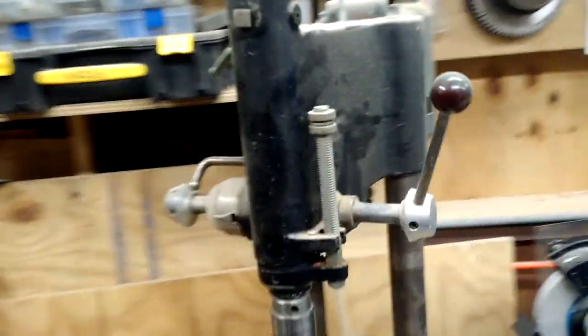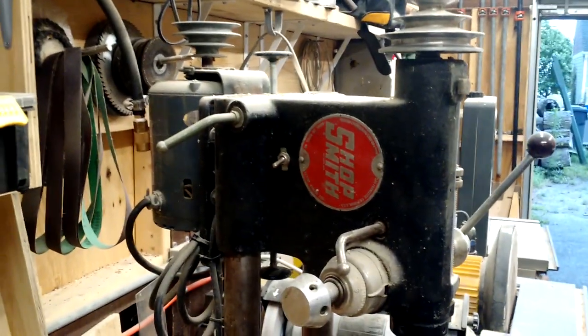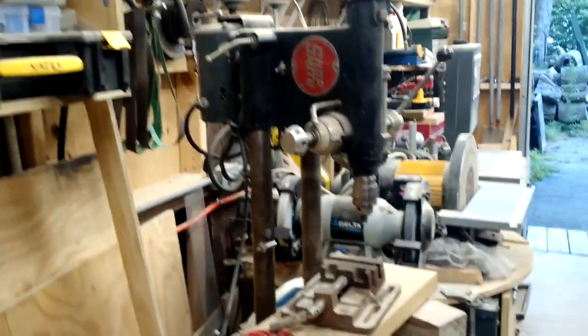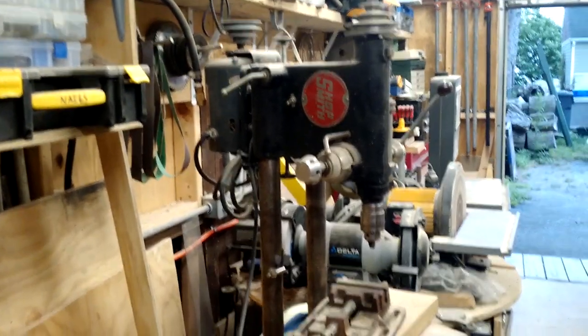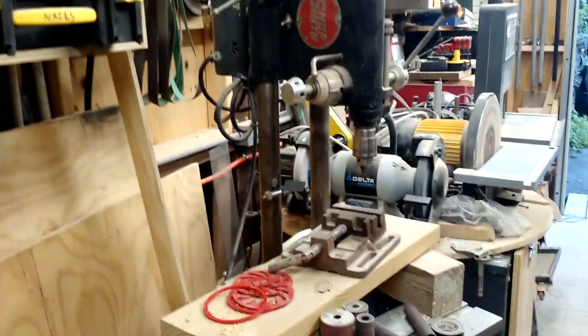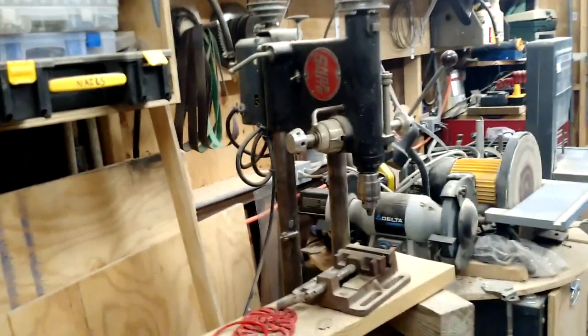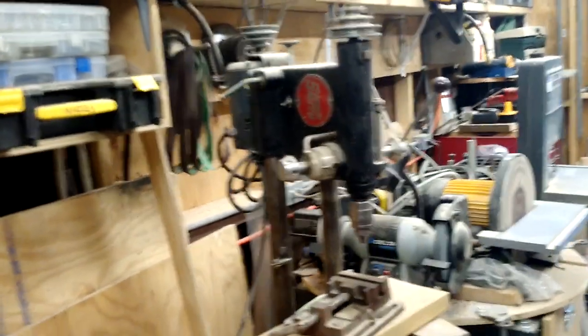Right here we have my old Shopsmith 10ER. It's a very nice machine — if you're not familiar with them, they are one of the original all-in-one machine tools. I have it permanently set up as a drill press, and that's all I use it for. I don't use it as a lathe or anything else. It's a permanent drill press and does a fantastic job at that. Some of the other functions were not great, so I decided it doesn't need to be anything else but a drill press.